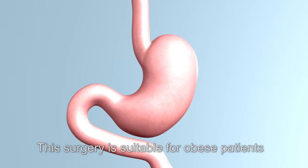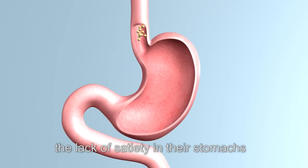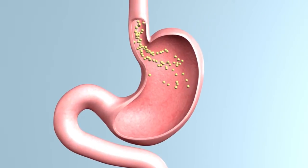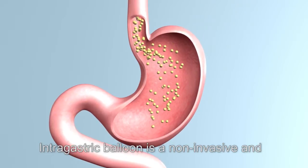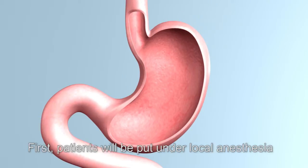This surgery is suitable for obese patients who tend to overeat due to the lack of satiety in their stomachs, causing binge eating and worsening obesity. Intragastric balloon is a non-invasive and temporary treatment to help obese patients reduce stomach volume.